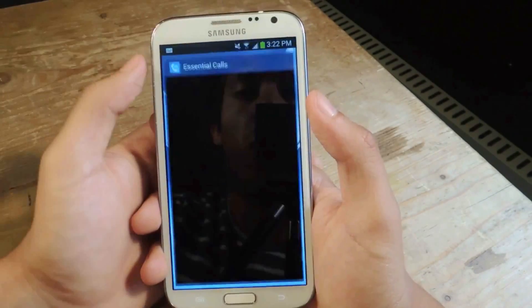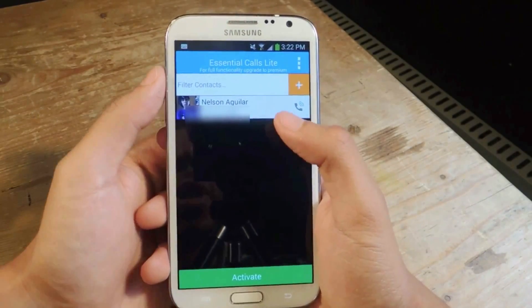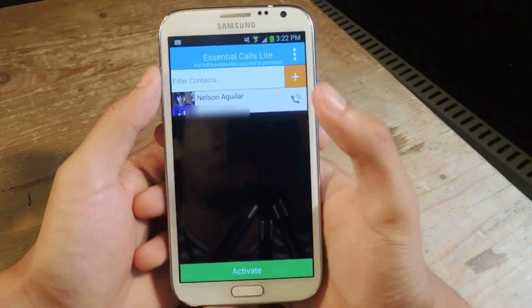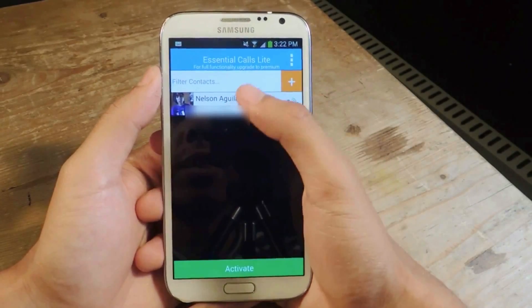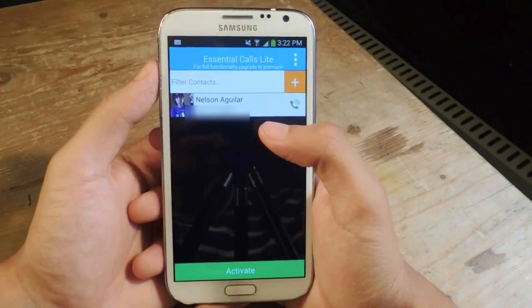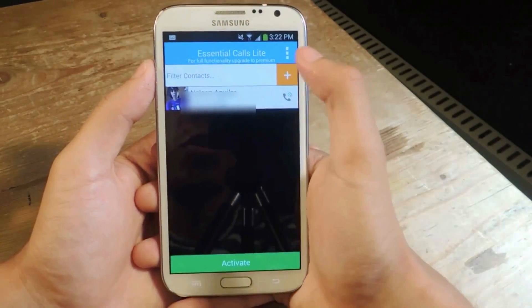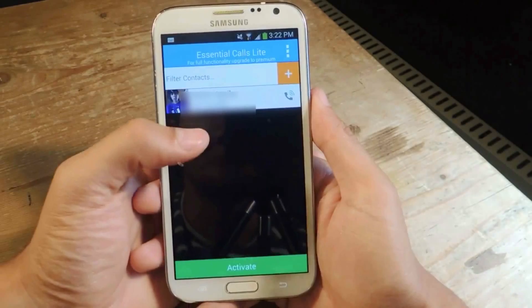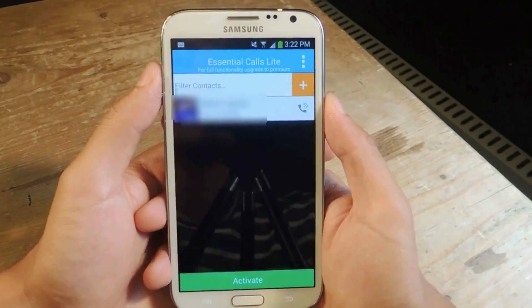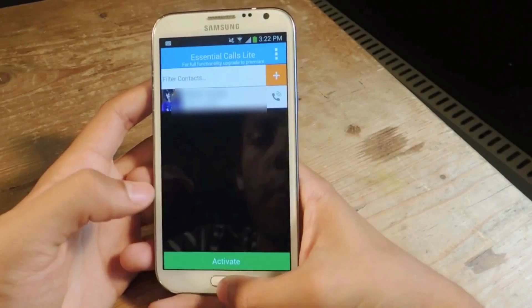What Essential Calls does is it allows you to select contacts, so when your phone is on vibrate or silent, the contacts you choose will come through in ringing mode — you'll be able to hear them loud and clear. You just tap the plus sign and pick your contacts. This is the light version, so you'll only be able to choose two contacts, then you just tap activate.